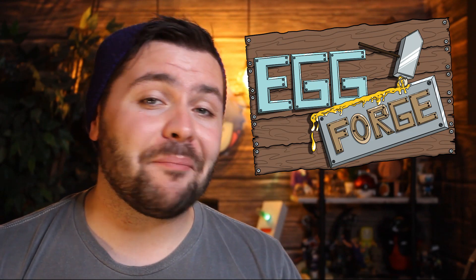What is up everyone? Welcome to another Naughty Egg Draws, where I take my love of art and my love of tech and put it into one video.